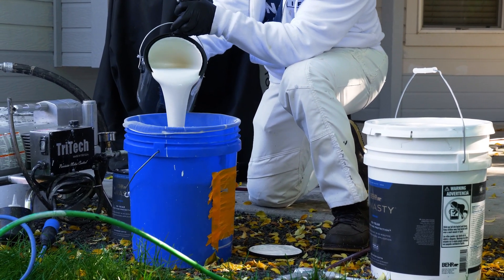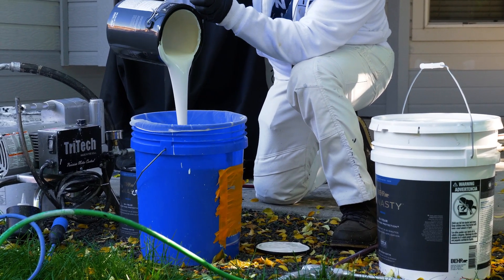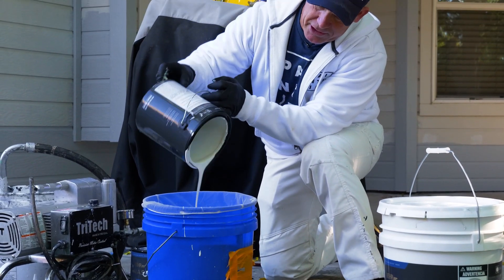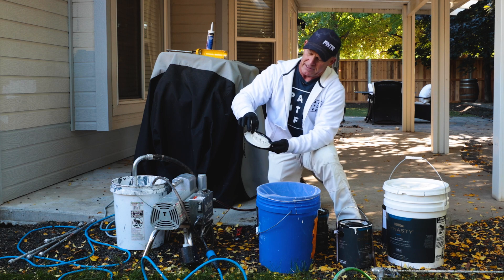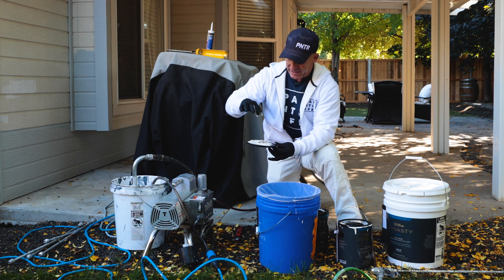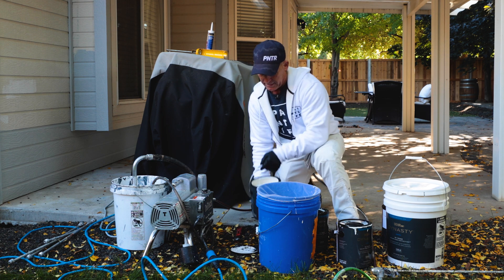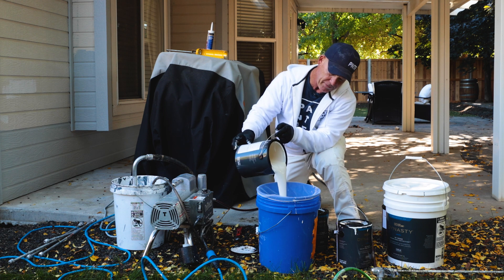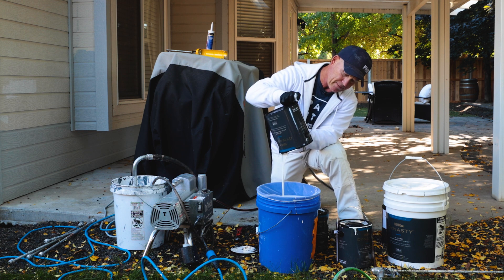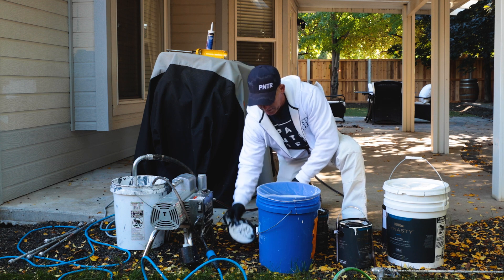Now we'll start to dump it in — see, that's pretty clean there. A lot of times you'll see chunks falling in, and that's exactly what you're straining out. You can see it's skimming over on the top. This is the stuff that will eventually break free, drop into your paint, and clog your filters. You can see a few chunks dropping in there — that's exactly what you're straining out. That's going to clog up your sprayer if you don't strain your paint.